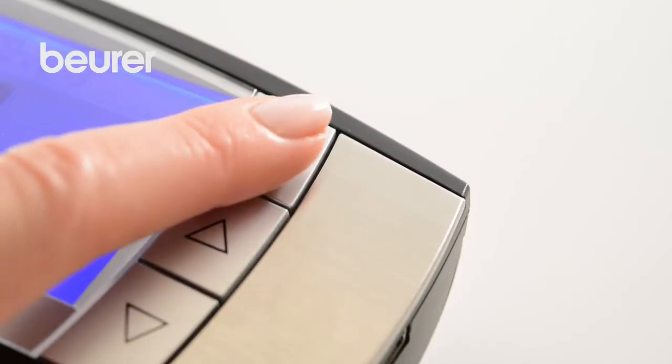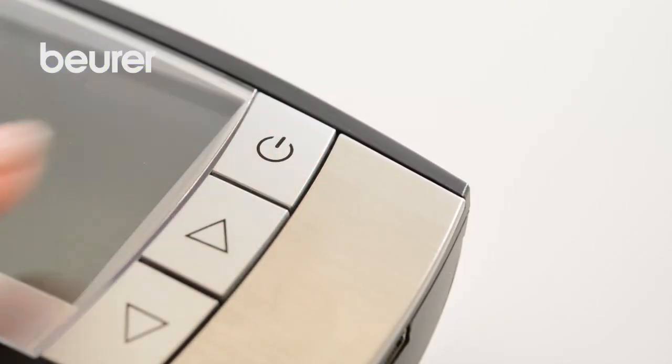Press the On-Off button to switch off the BF100, or wait until the device automatically switches off.